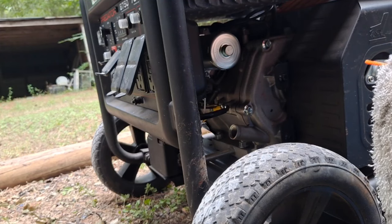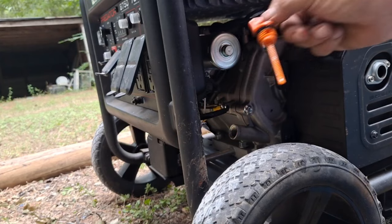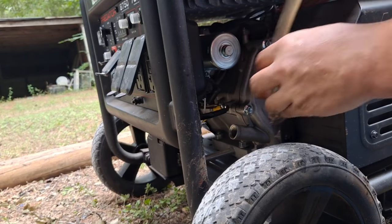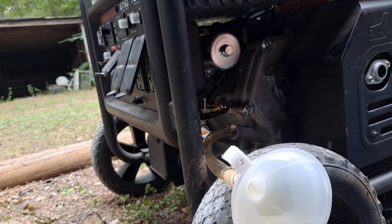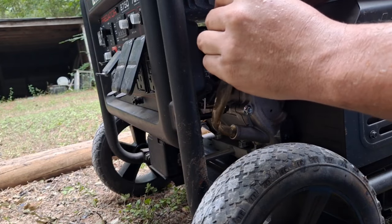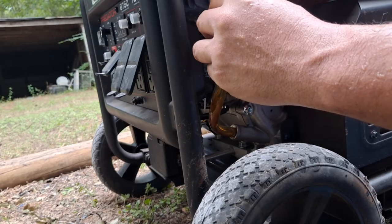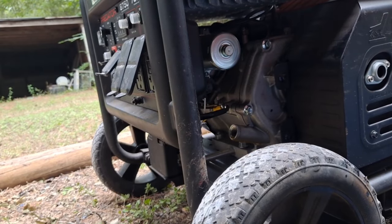The manual says whenever you check the oil level, don't screw the dipstick in — just put it in and see the level. I'm actually at a pretty good level, but I'm gonna go ahead and add just a little bit more to make it as full as possible.